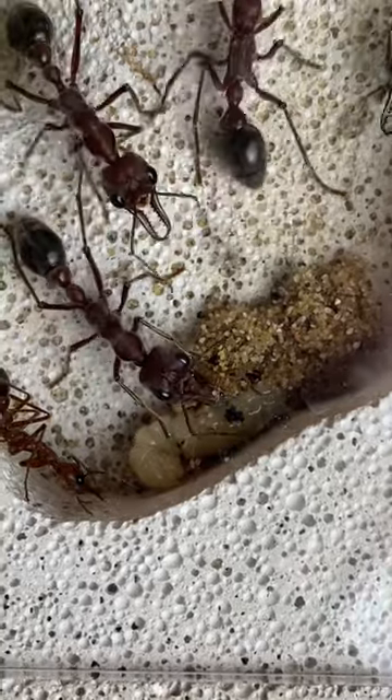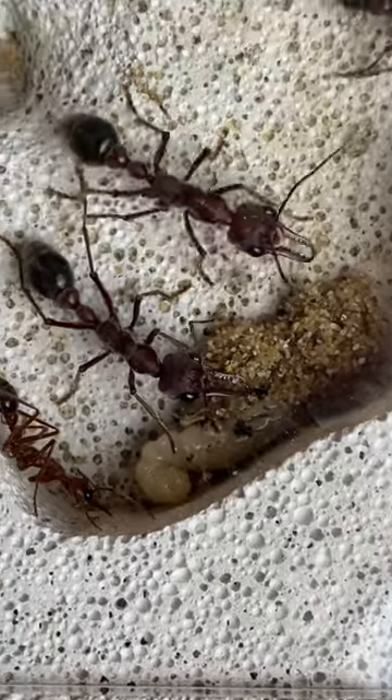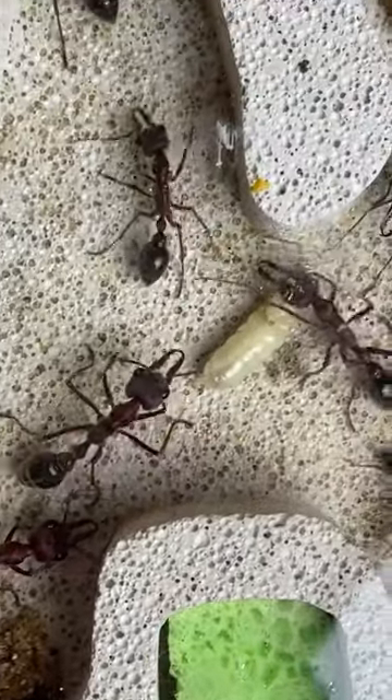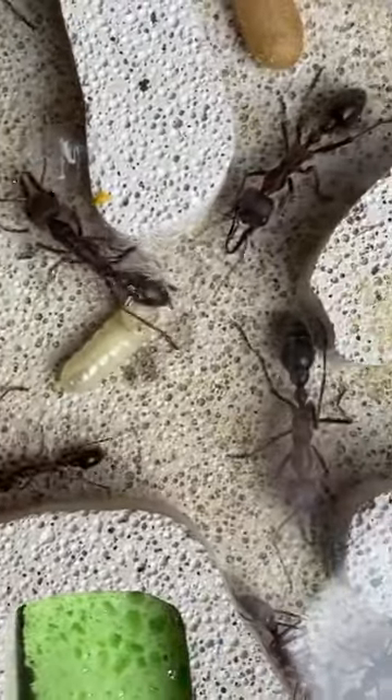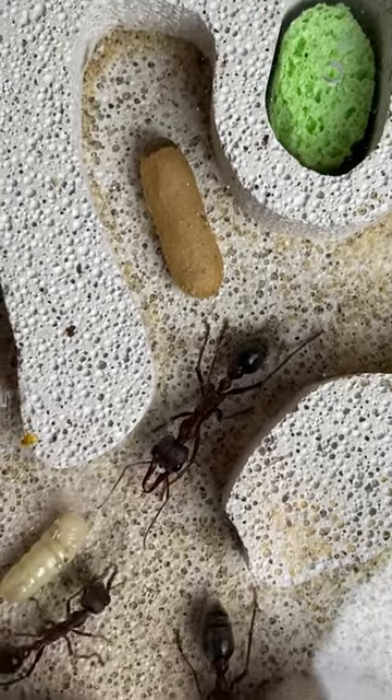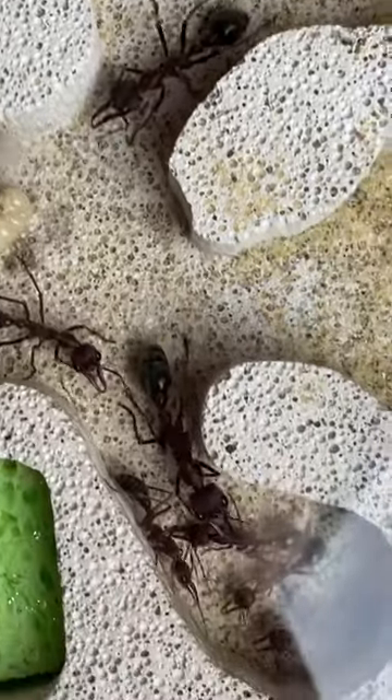It's got its blanket ready of little bits of sand and silk, and it's making itself a nice cocoon, like we can see, and this worker right at the top here has fully spun its cocoon and now is transforming into a worker.